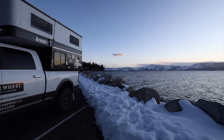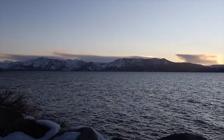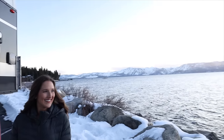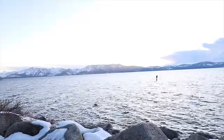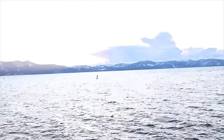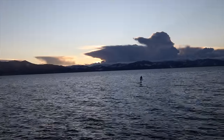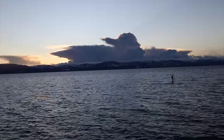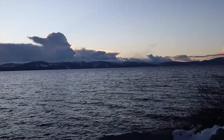Now I'm going to show you the outside of the camper, but first, why don't you check out the sunset behind me? I don't want you to miss it — it's absolutely beautiful.